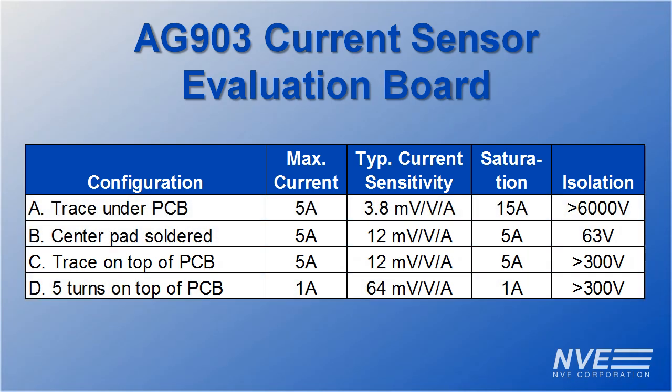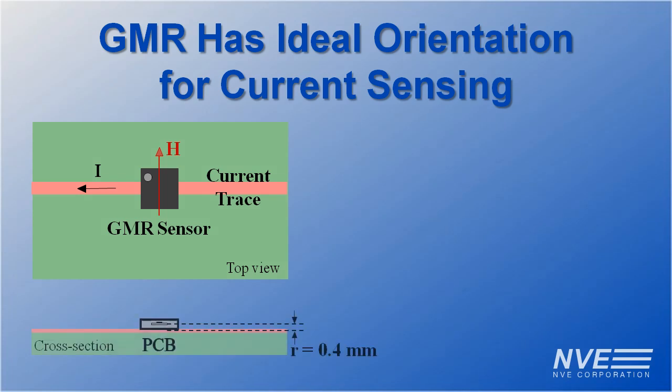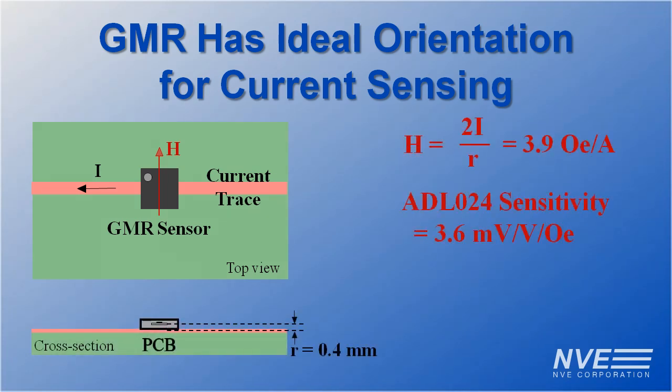Here's a summary for each configuration. GMR works so well because it's sensitive in the circuit board plane, so the sensor goes over the trace and the sensing element is very close. And GMR is inherently low noise.